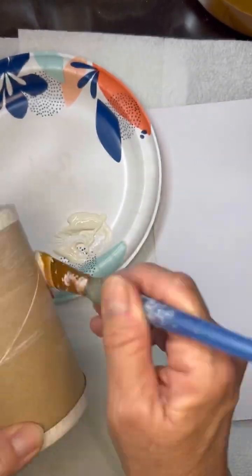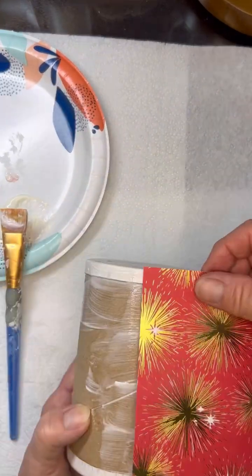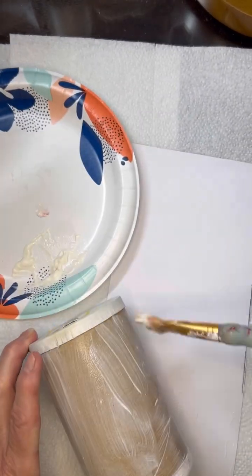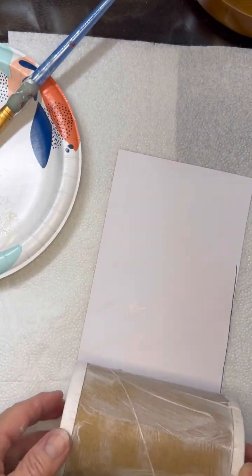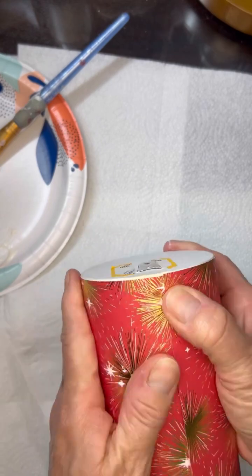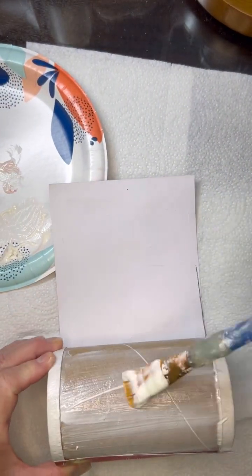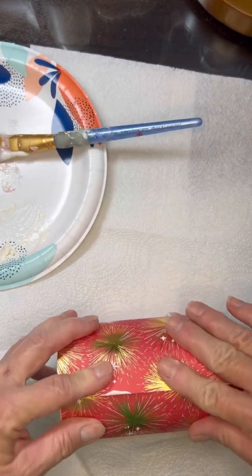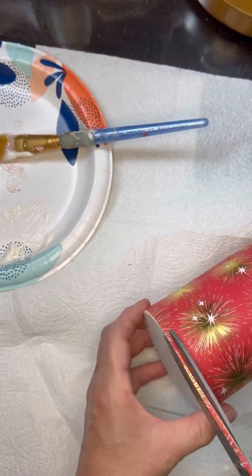All you're going to do is apply your Mod Podge paper over the entire container. These would be super cute if you've made multiples of these, and out of anything — they don't have to be the same container. You could use a coffee container, you could use whatever. These would make really good centerpieces for your upcoming 4th of July tables. They're super easy.